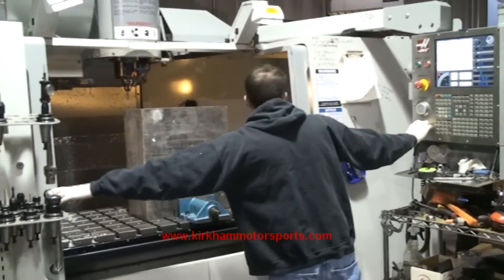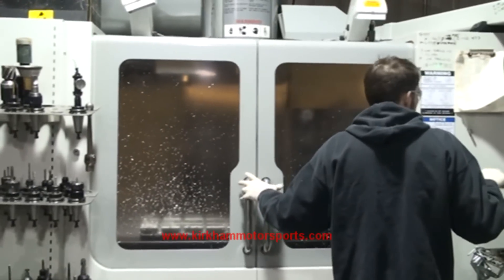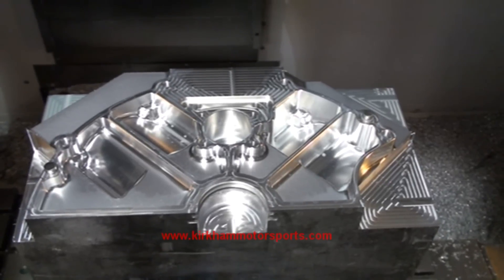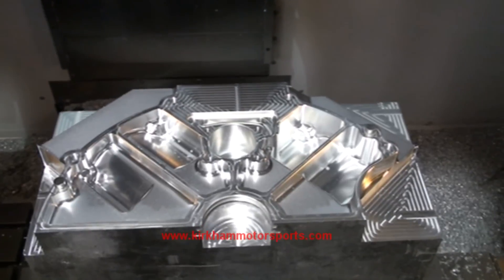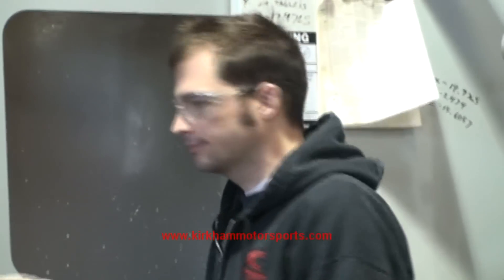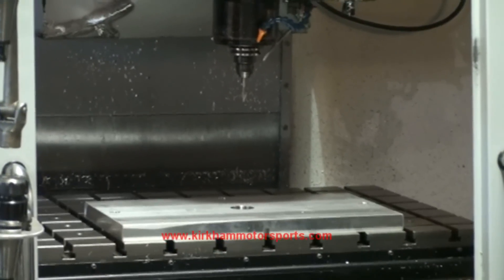And there's Dave, got ready to hit the go button. There's the first operation of the bell housing side of the billet block. Now we're going to take it and flip it over and machine the water pump side of the block — the front of the block. There's Sendrich getting ready to cut the lower die. It's one of the operation dies for the billet aluminum engine block.